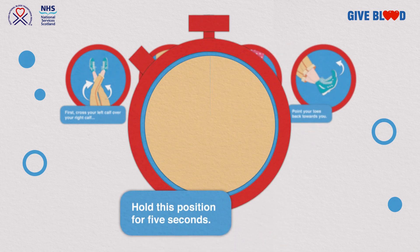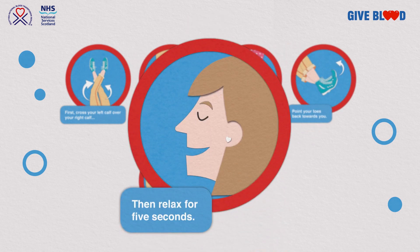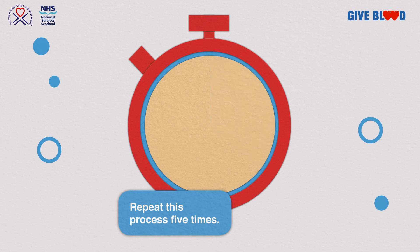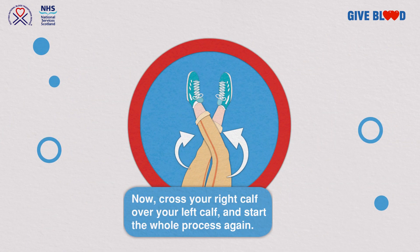Hold this position for 5 seconds. Then you can relax for 5 seconds. Repeat the same process 5 times. Now cross your right calf over your left calf and repeat the whole process again.